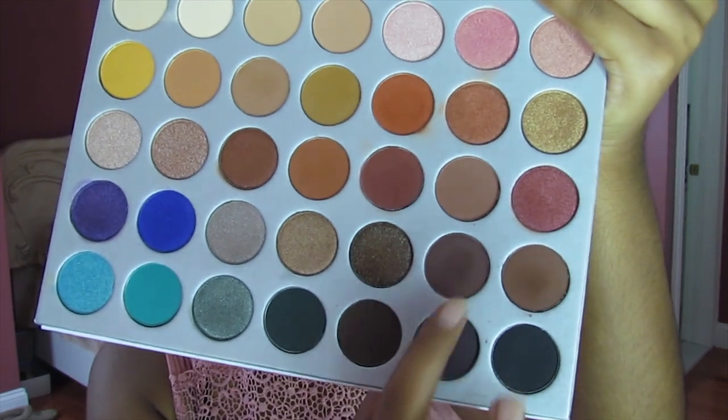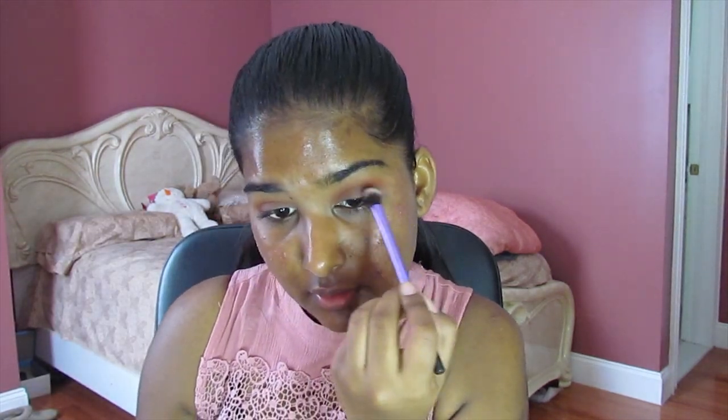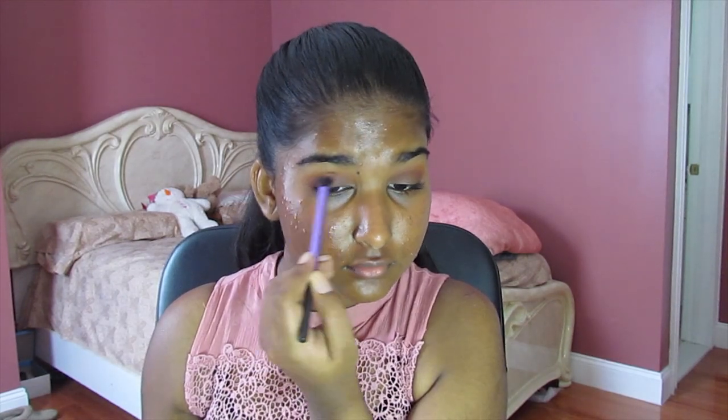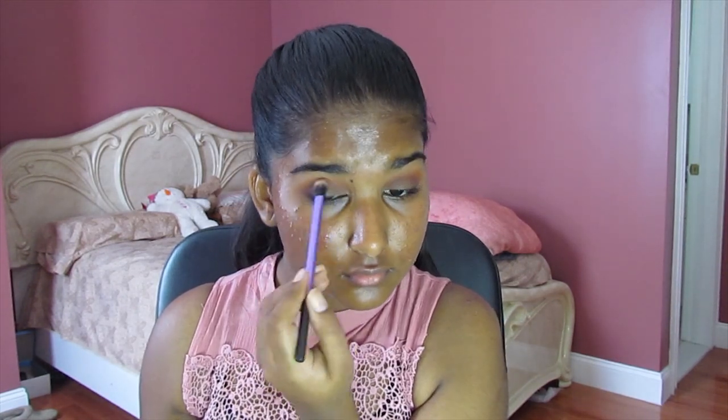With a different brush, we're going to go into the shade Chip, which is that dark brown. We're going to put this in the outer crease — not going to do the V or anything, just the outer crease. Just a tiny bit; you don't want a lot on your brush. Then go back into your eyeshadow brush with no additional product and just blend everything.